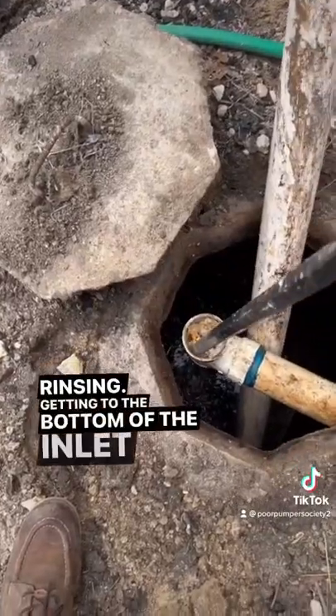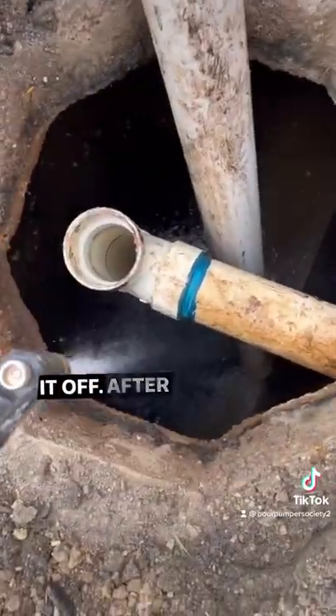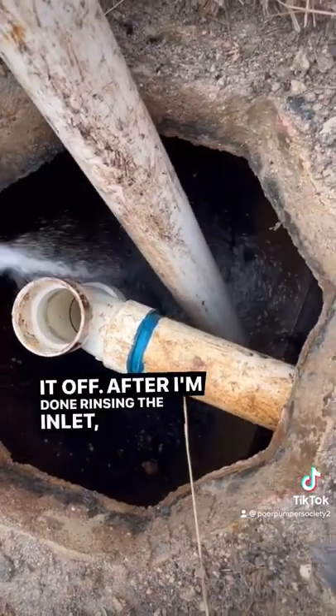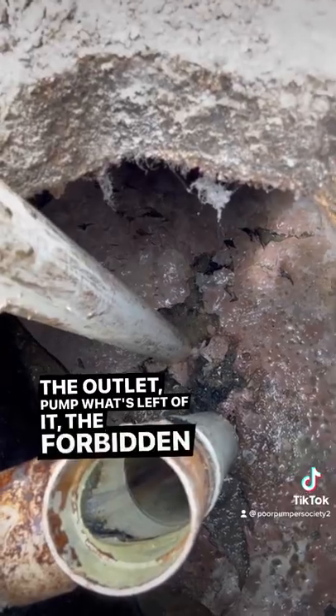Getting to the bottom of the inlet, I noticed the other culprit was grease. You can see that — going to knock it down and rinse it off. After I'm done rinsing the inlet, I'm going to move over to the outlet, pump what's left of it — the forbidden brownie.